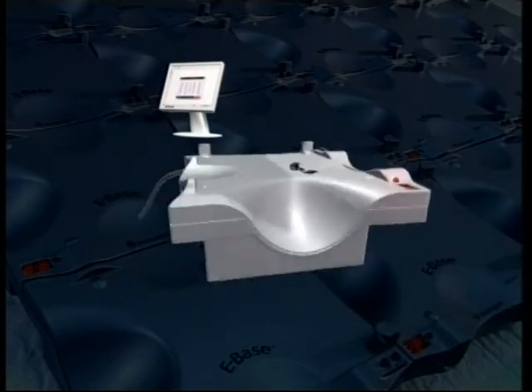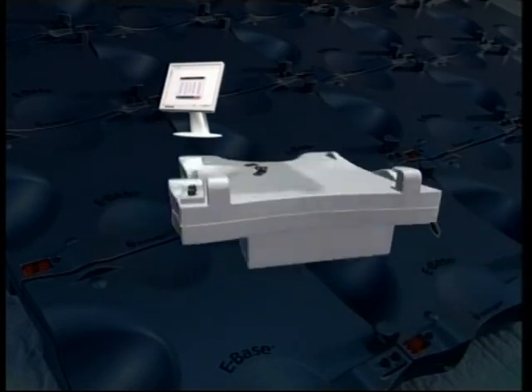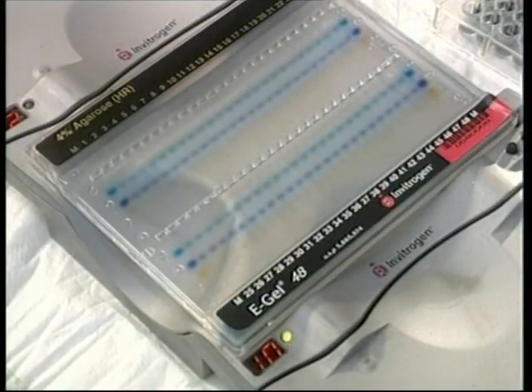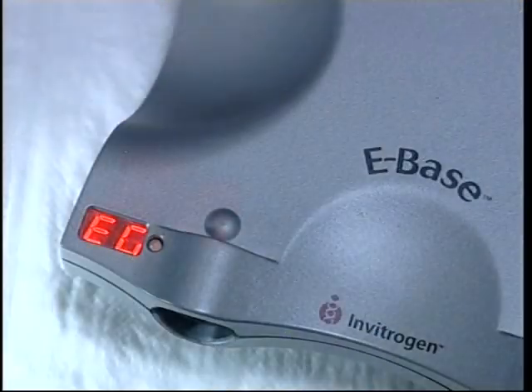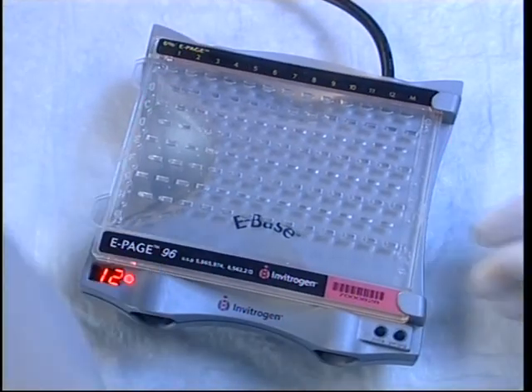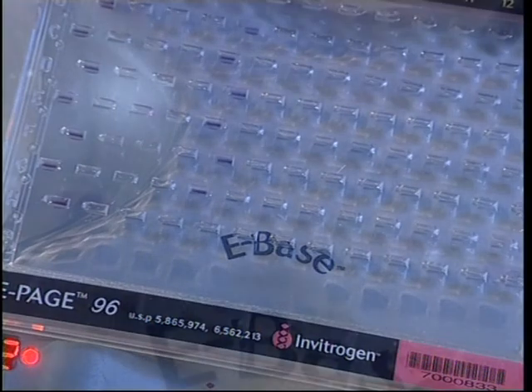With eBase, it is possible to use cassettes other than ePage, such as eGel 96 or 48. Just select the program you need and the right power profile is applied. You may change preset running times or control the run manually.